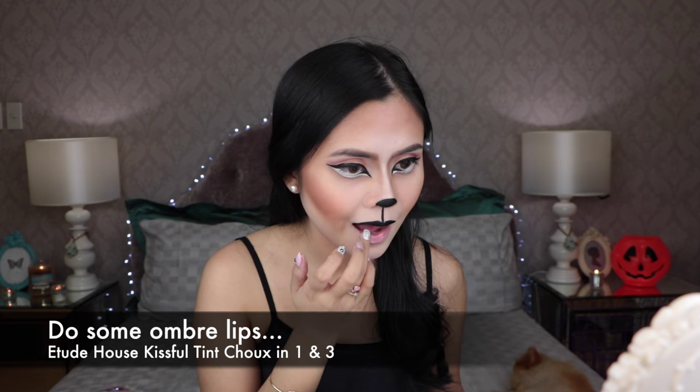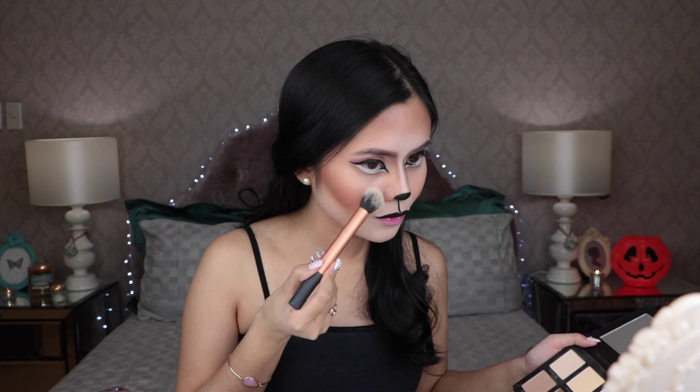Create a glossy ombre look to the lower lips by using two colors of glosses. Just highlighting my cheekbones to finish off the face makeup.